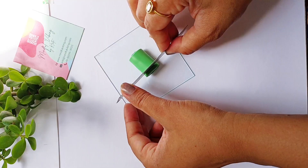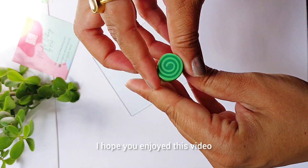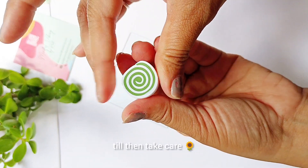Let's cut it out and see — and here is what our cane looks like. I hope you enjoyed this video. If you liked it, do give it a thumbs up and I'll see you in the next video. Till then, take care.